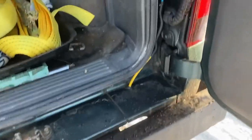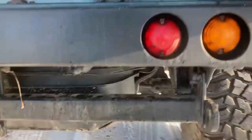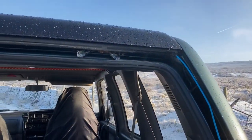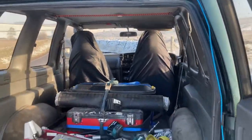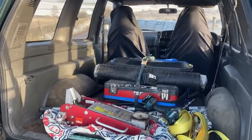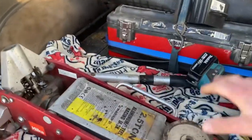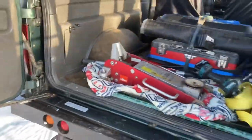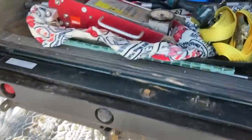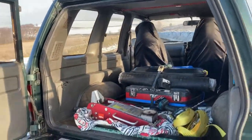That's one of the breathers I put in for the rear axle - it runs from the top of the axle, routed through under the body, and goes up to the highest point. The rear has been stripped out - there used to be a seat in there. I did toy with putting a sleeping area in there but it takes up a lot of space, so that's how the rear sits.